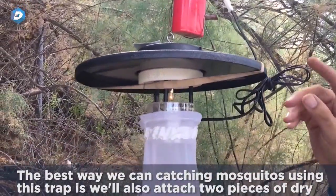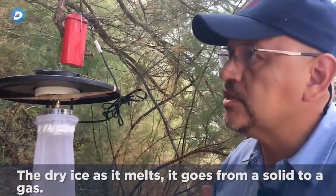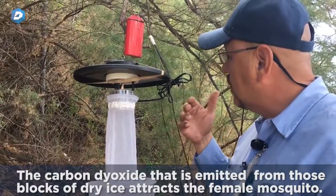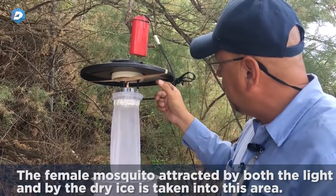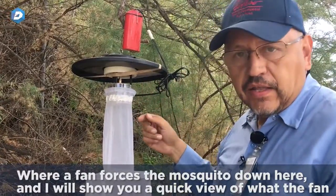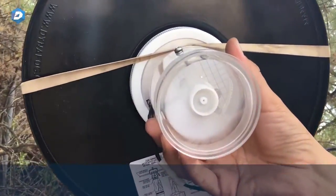The best way we can catch mosquitoes using this trap is we'll attach two pieces of dry ice. As the dry ice melts, it goes from a solid to a gas, and the carbon dioxide emitted from those blocks attracts the female mosquito. The female mosquito, attracted by both the light and the dry ice, is taken into this area where a fan forces her down.